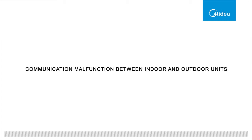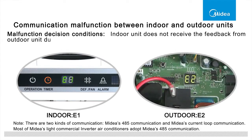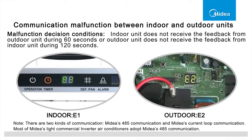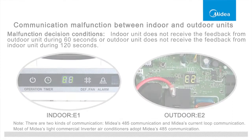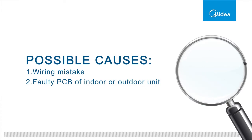Communication malfunction between indoor and outdoor units. Malfunction conditions: the indoor unit does not receive feedback from the outdoor unit during 60 seconds, or the outdoor unit does not receive feedback from the indoor unit during 120 seconds. This failure could be caused by a wiring mistake or faulty PCB of the indoor or outdoor unit.